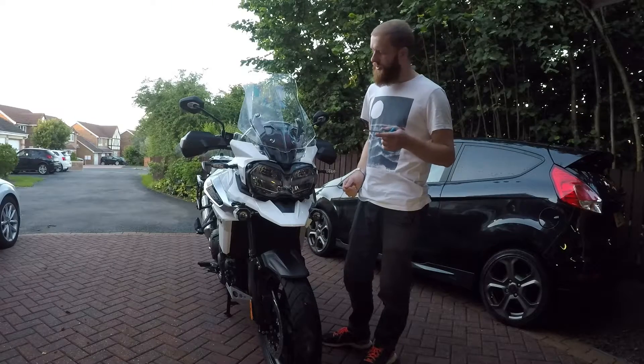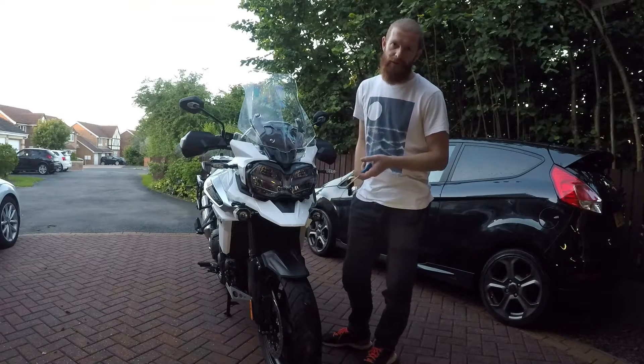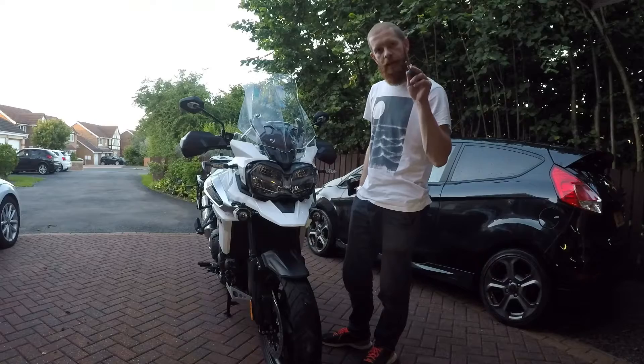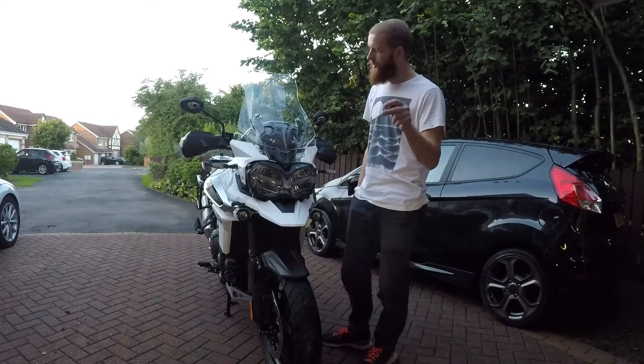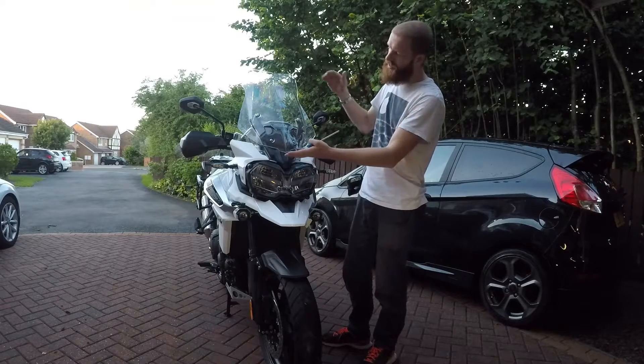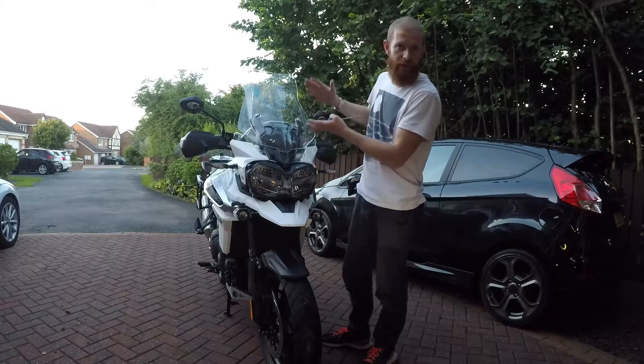I'll put the part number and everything in the description. What I wanted to do was put this video together - I'll show you how to fit it, it's four bolts, it's a screen. I'll also give you the comparison - I'll keep the camera exactly where it is on a tripod for a before and after, so I'll try and overlay the two so you can see exactly what the difference is. This is on its highest setting - I've put the screen all the way up.